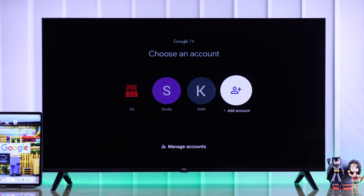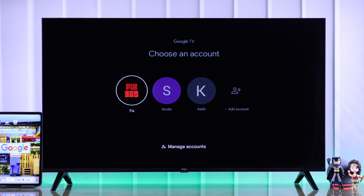In this method, you'll need to manually put your email and password to log in. The rest of the process is the same. So that's how you can add multiple Google accounts on your TCL Smart TV.